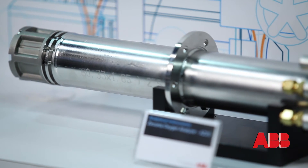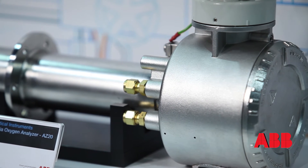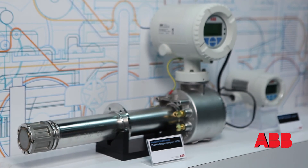We also incorporate integral solenoid valves for the sequencing of calibration gases during the time of calibration, so it's pretty much a setup-and-run system. Customers just need to configure the unit, and it can calibrate on its own.